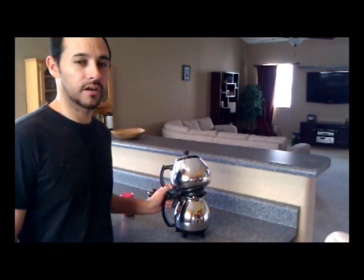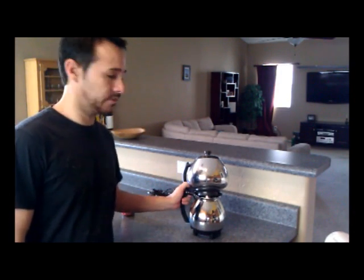Good morning. Today I'm going to be making coffee with the Sunbeam CA30 Coffee Master.